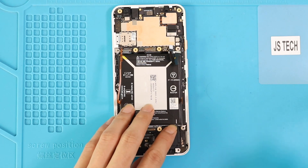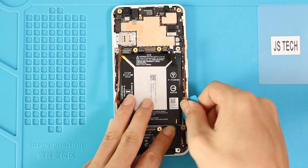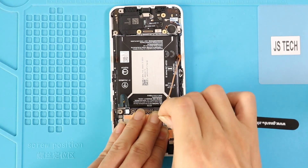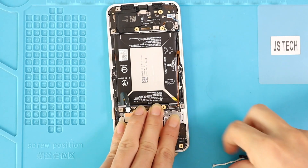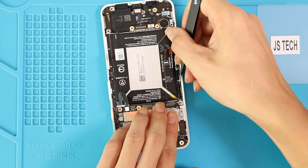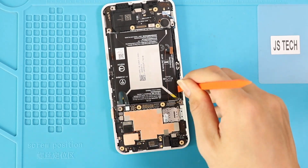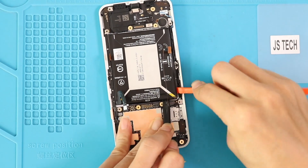Once the battery adhesives have come out, use a pry tool and gently lift the battery and slowly take it out.